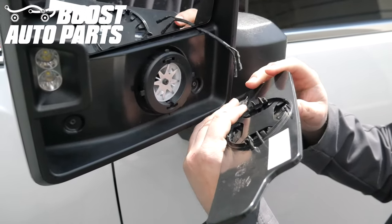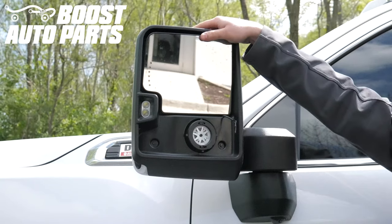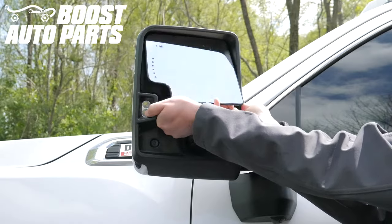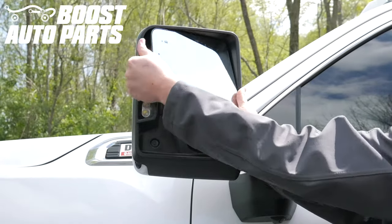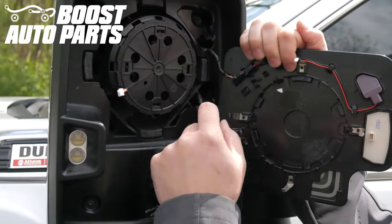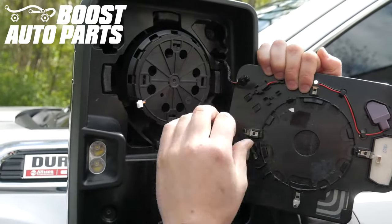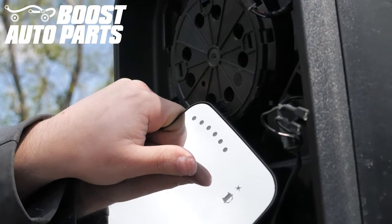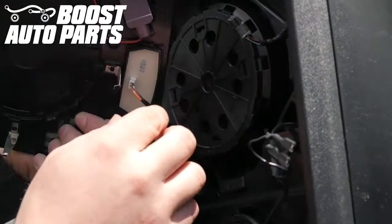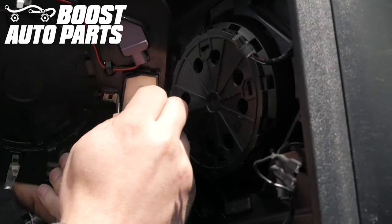If you do break your glass, Boost Auto Parts carries a full range of replacement glass. Angle the upper glass up, then reach behind it and snap it off — it's a press fit design — then remove the glass entirely. Disconnect the wires for the upper defrost as well as the blind spot monitoring if originally equipped. If you previously installed the Boost Auto Parts turn signal and glass upgrade, be sure to disconnect the wire on the back for the turn signal on glass.